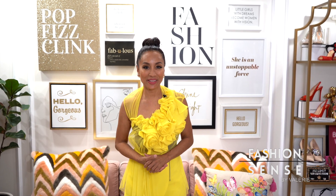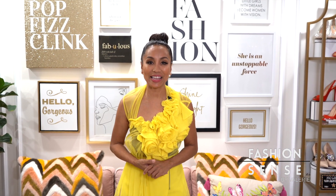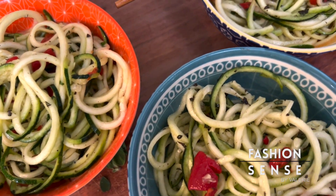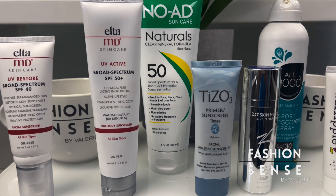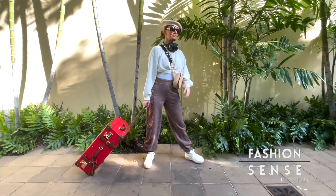Hi friends! Much like most vegetables, the healthiest way to consume them is raw. Today's recipe is a Zucchini Zoodle Noodle Salad. We also sat with the Sunscreen Genie to learn how to pick the right sunscreen, and the Fashion Sense gals hit the runway in travel style.